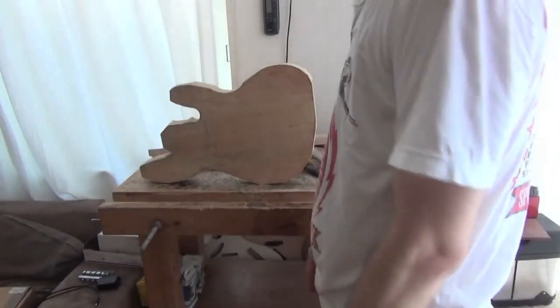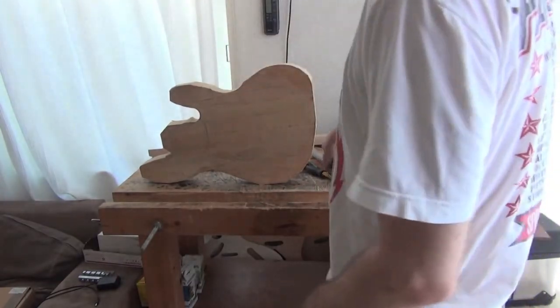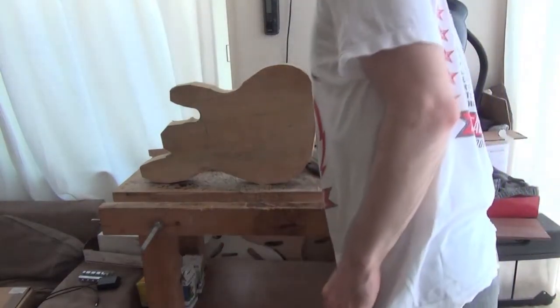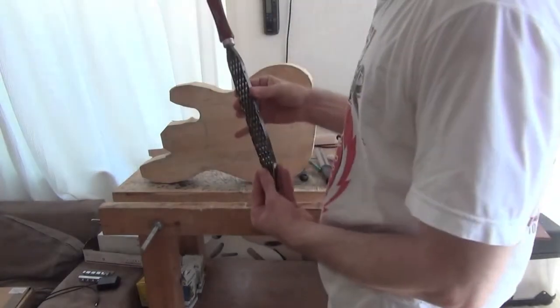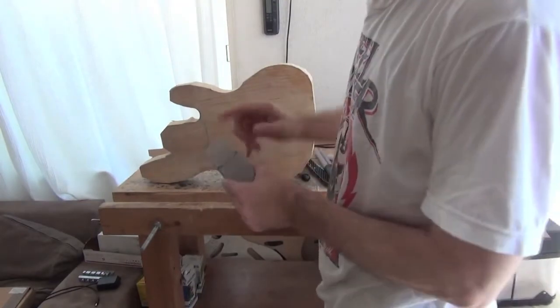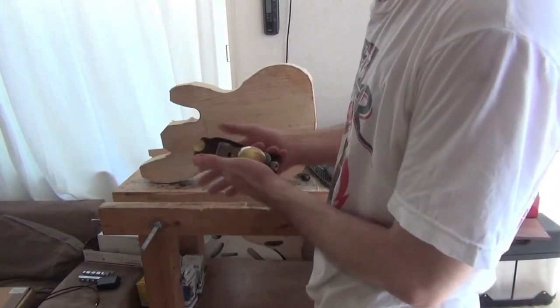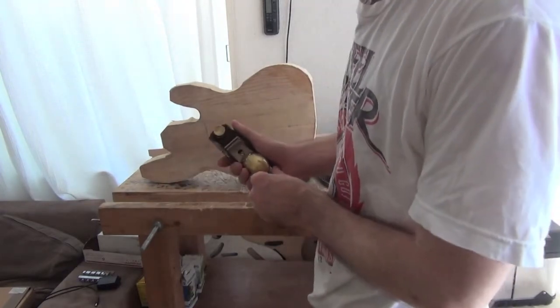Now it's time to get the body into shape. I like to use a variety of things: microplanes, a curved Shinto rasp which is a saw rasp, and block planes. This particular block plane is called a rabbet plane made by Lee Nielsen — it's a beautiful thing, a gift and one of my personal treasures.